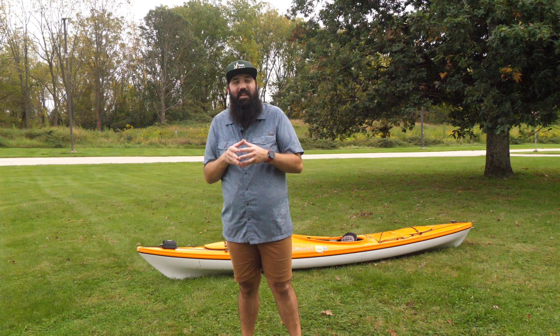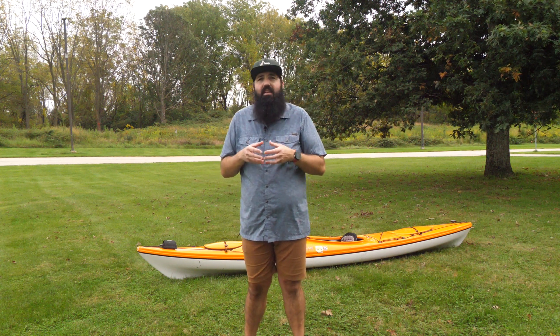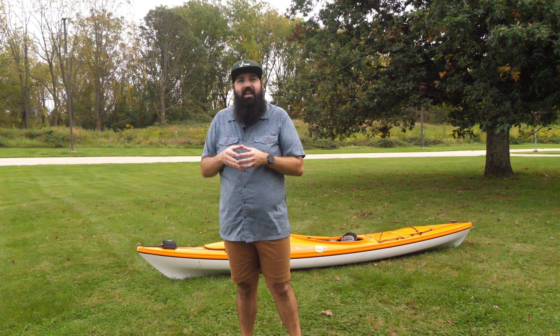Hey there, Steve again with TUA Outdoors here for another skills instructional video. Today I'm going to be in the Ambler pool demonstrating how to do a kayak self-rescue. As we're kayaking, it's really essential that we practice our skills before we get out into the water in an emergency situation. I also recommend taking a skills course with a qualified instructor before you go out on the water. It's always recommended to go out with at least one other buddy so you always have somebody that can help you get back into your kayak. But if you're far away from your group or you're doing some solo training, this is a really critical skill that you should learn how to do.